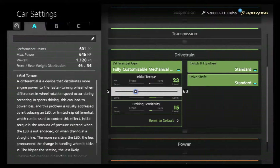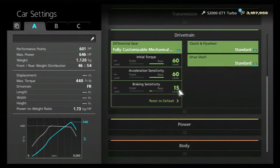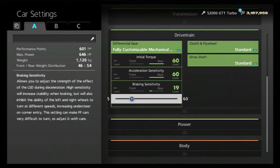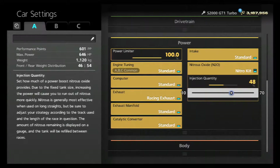Drivetrain: take the initial torque up to 60, acceleration sensitivity up to 60, and deceleration braking sensitivity — let's put that at 20. For power, throw on some nitrous.